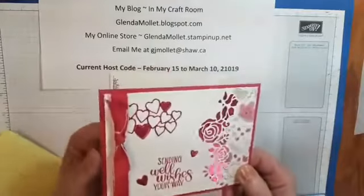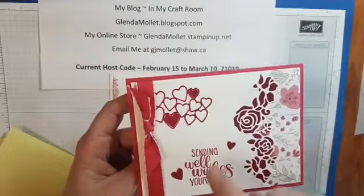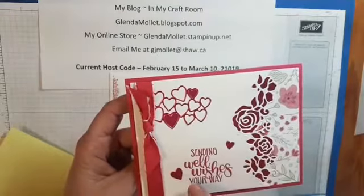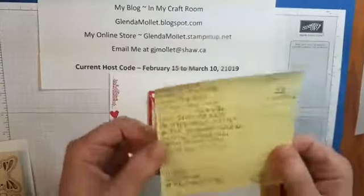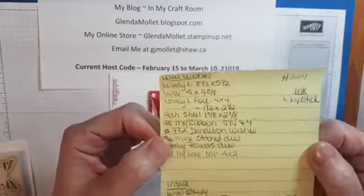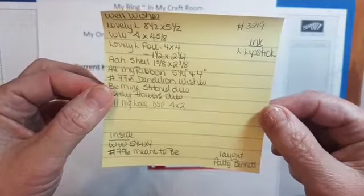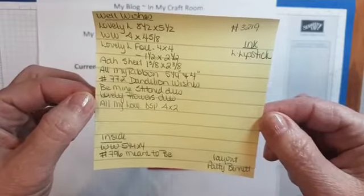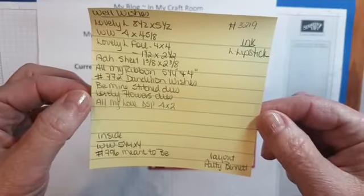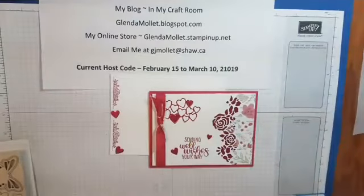That's the outside, and if you take note, I've used some of the hearts that were cut out of that die and placed them inside and outside. So there's the inside. Here's the recipe — I'll hold it for a couple of seconds to give you time to pause on the replay so you can write it down.